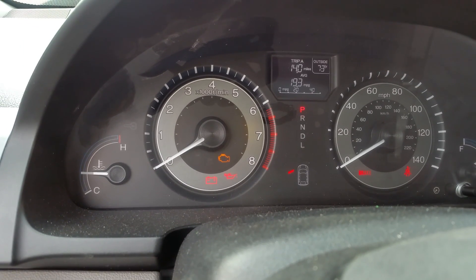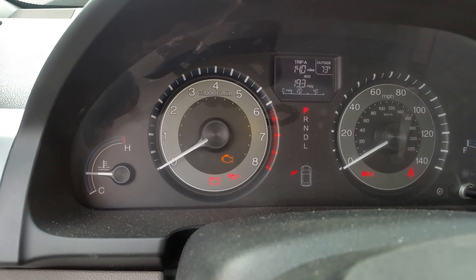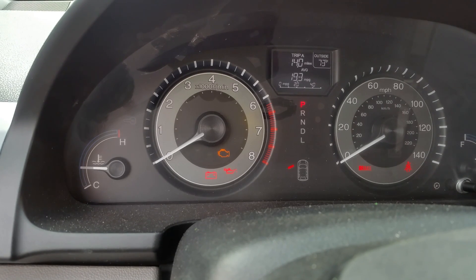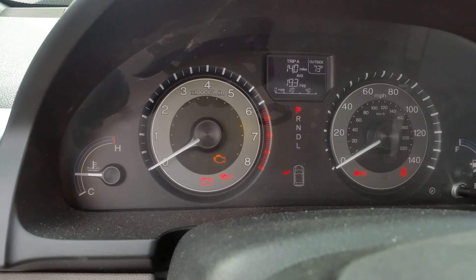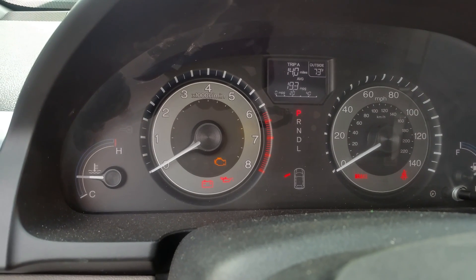P0158 means bank 2 sensor 2 high voltage — so that's an oxygen sensor code. Bank 2 is located closer to the firewall, and it's going to be the bottom sensor, all the way on the bottom after the catalytic converter. I actually made another video covering a couple of other codes which were on bank 1.